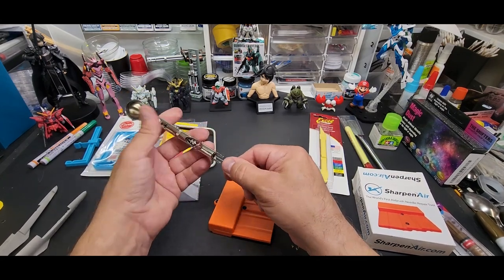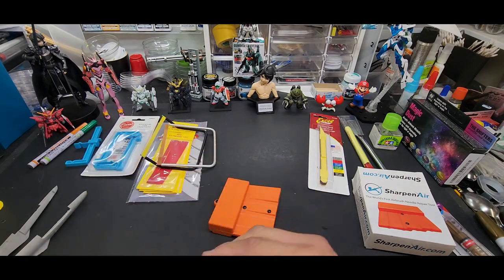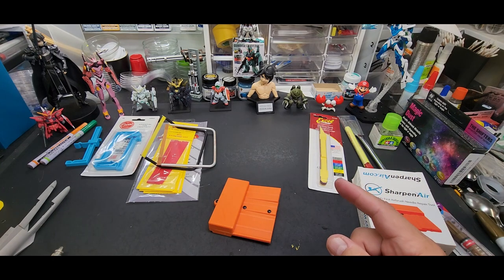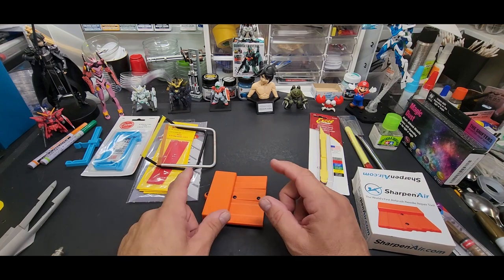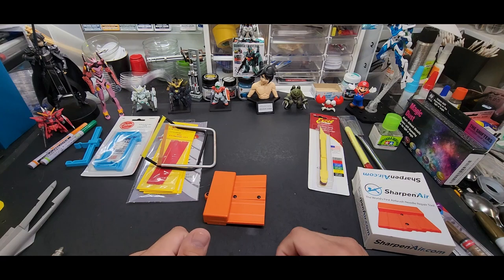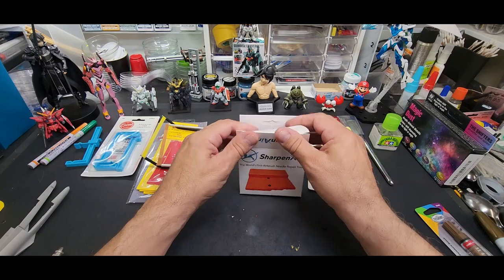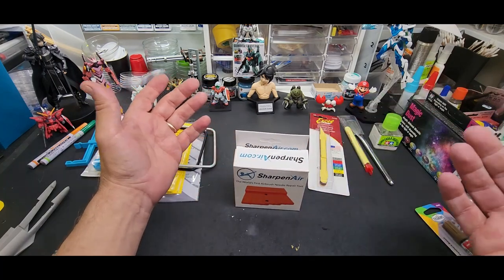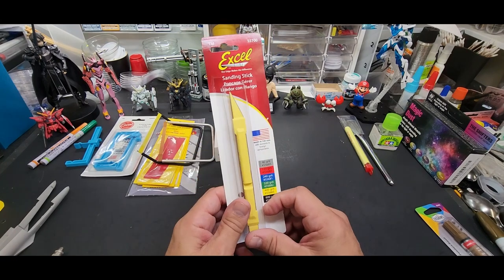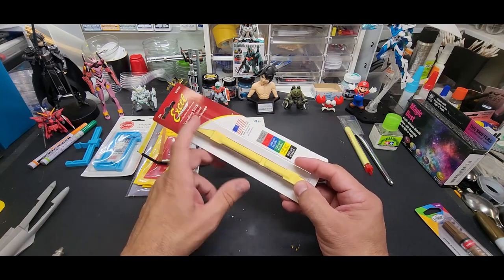I do this along with polishing. I'll use Flitz pot polish on the needle — sharpen it, then polish it up, and I'm good to go. I do that about every other month with all my airbrushes. It takes about 20 minutes. Great product.